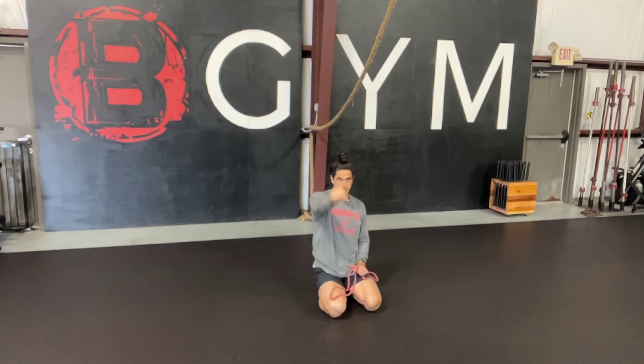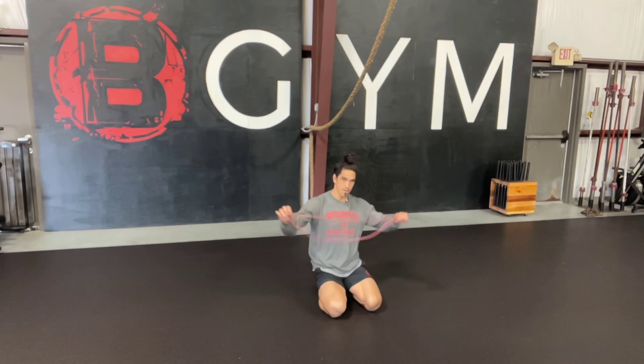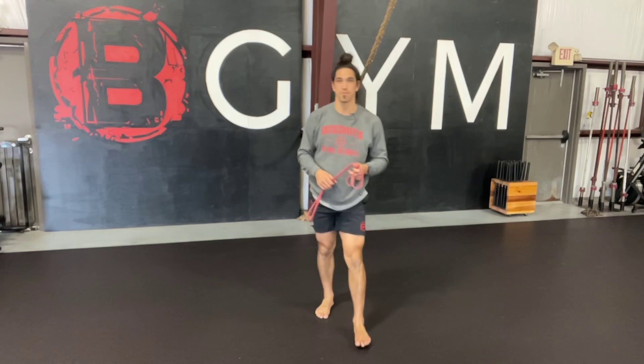We want to make sure that we're rotating just from the shoulder out — we're not letting the elbows bend. We're keeping our forehead down on the ground to keep our chin, head, and neck in a neutral position. You can also do this with a PVC pipe, which will be a little bit more challenging. I showed the band, but either one will work. That right there is the prone pass-through.